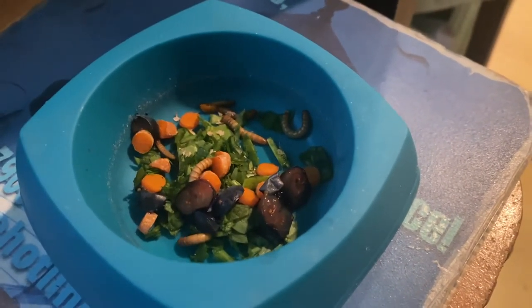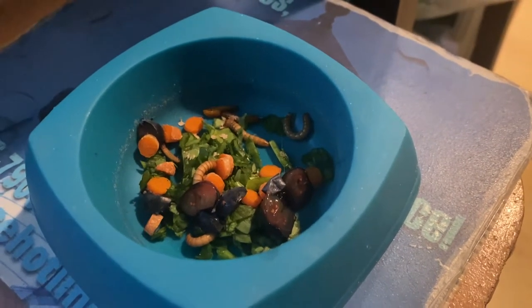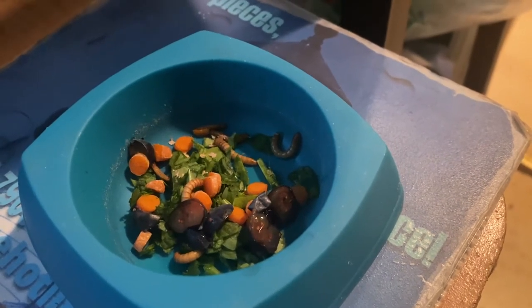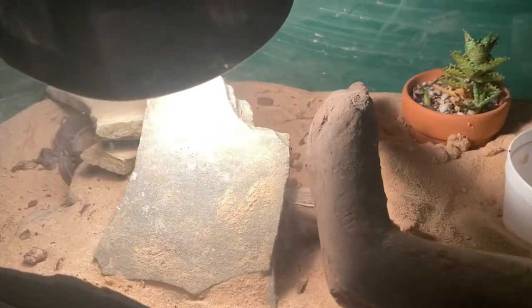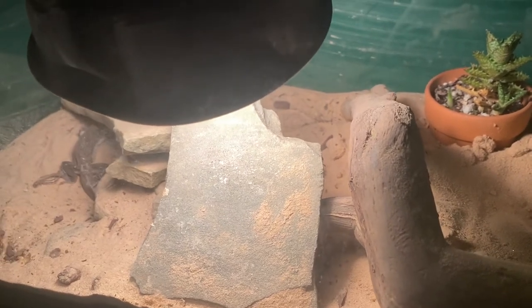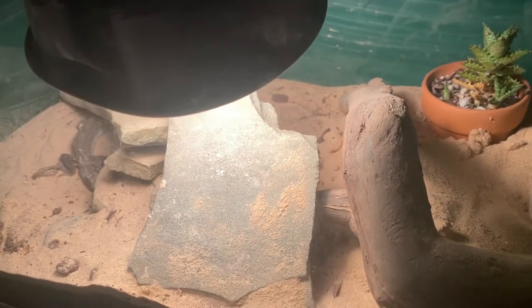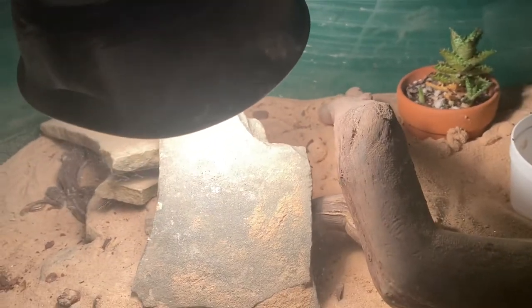Hey friends, just going to do a little short on the Butterfly Agama Lizard, the female. She's sleepy actually, but she's halfway out of one of her hides she dug. We slept in today, so her basking light hasn't been on long. She has a heating pad underneath, and these guys are from arid conditions — desert basically.